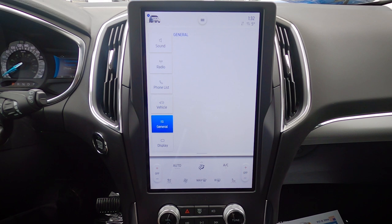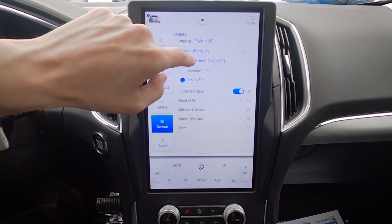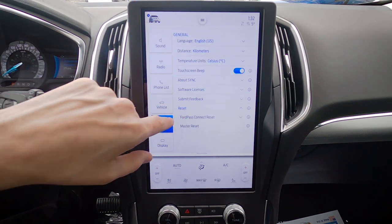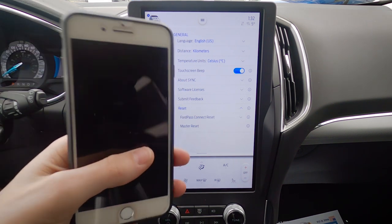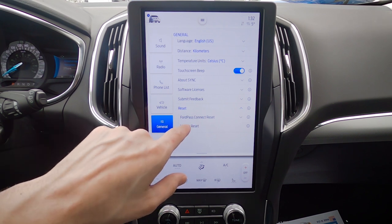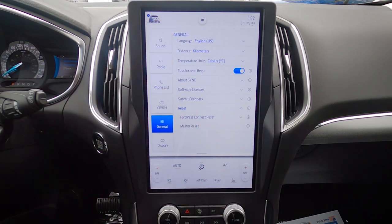General settings include tons of options — change between English, Spanish, or French; kilometers or miles; Celsius or Fahrenheit. If the beeping drives you crazy, you can disable it. There's basic Sync info, software licenses, feedback, and a reset option. FordPass gives you the ability to remote start the vehicle through your phone — if it's having issues you can reset that. Master Reset brings everything back to factory default, useful when selling the vehicle.